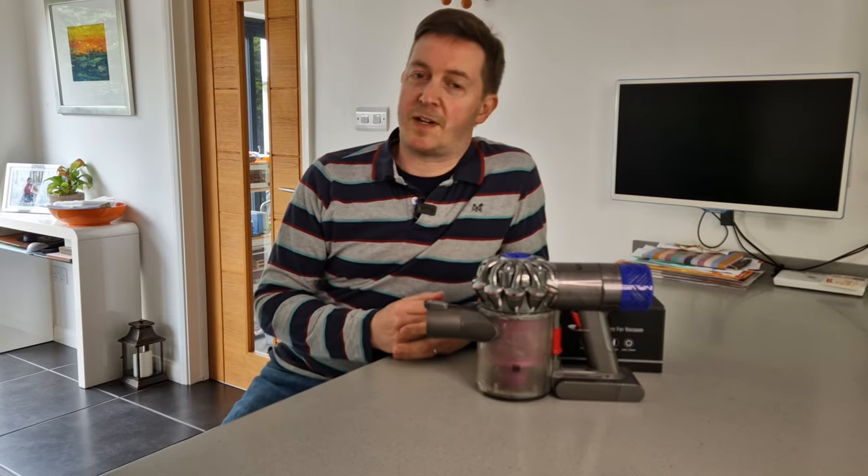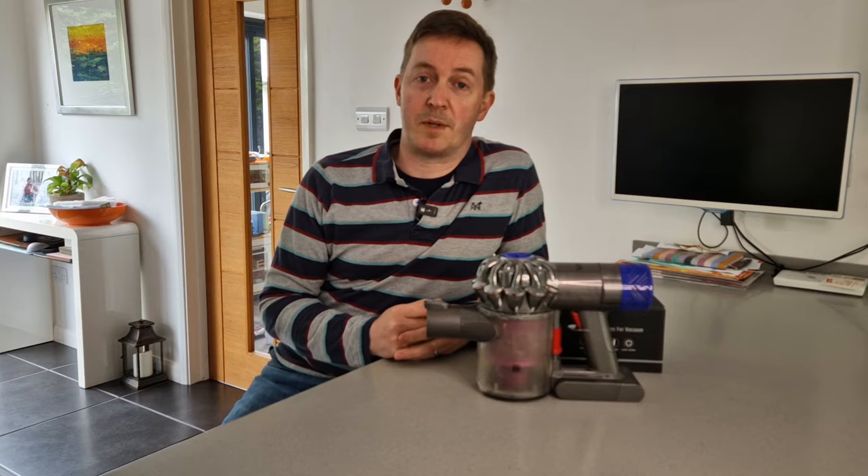This is a Dyson V6 vacuum cleaner and in today's video I'm going to show you how to replace the battery on one. Let's get to it!